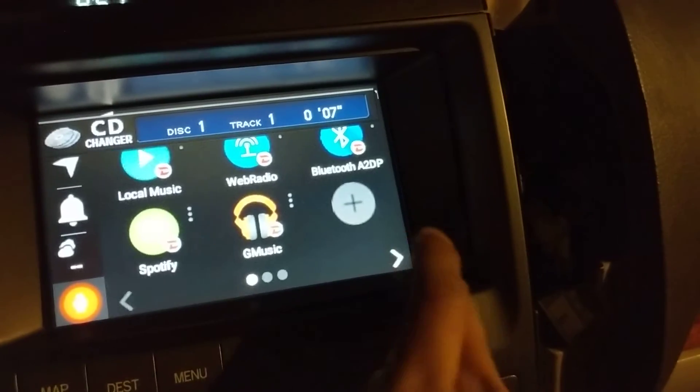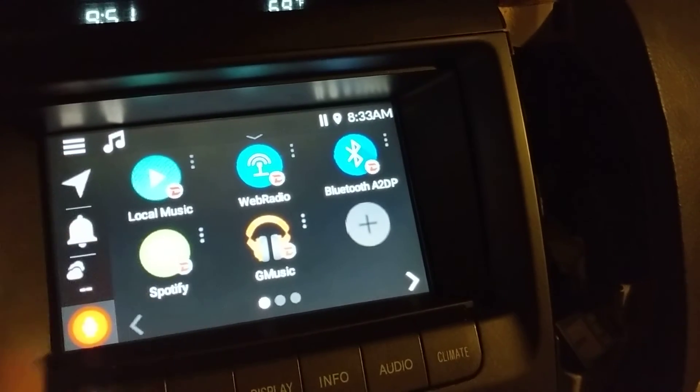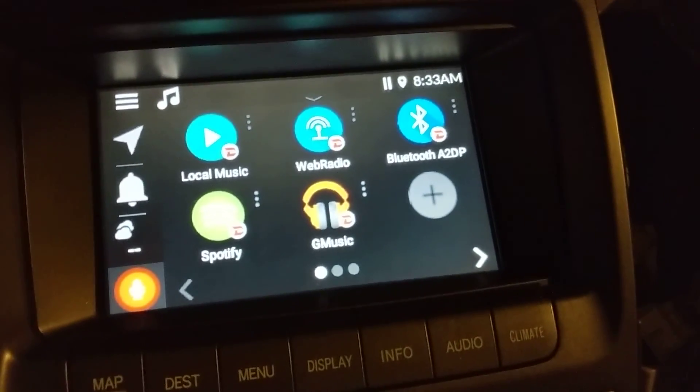So let's just take a quick look here. Pretty responsive. I haven't done anything else to it, so let me connect some Wi-Fi to it and try out some of the music features.